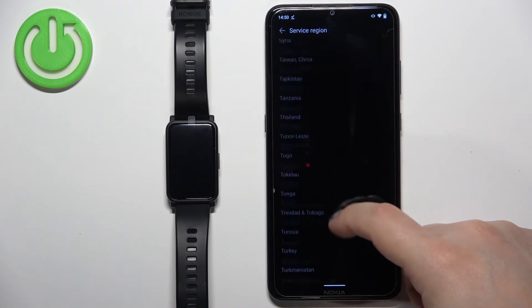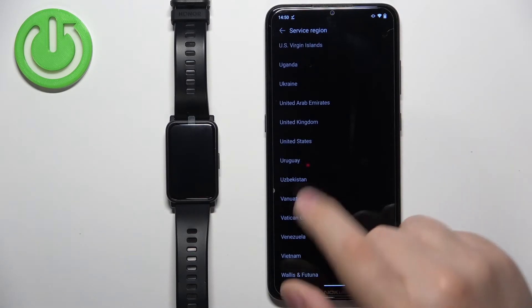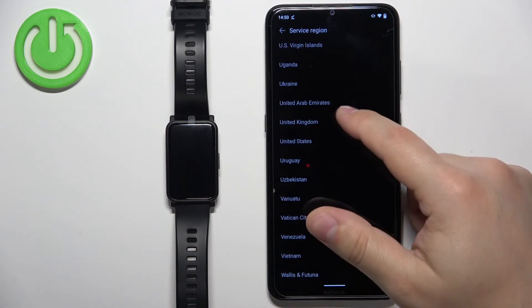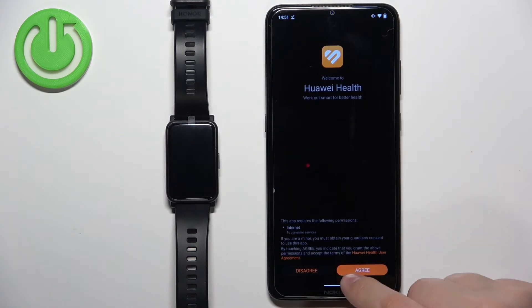Note that the United States region may not support watch faces and similar features — though I might be wrong. If you select United States and don't see watch faces in the app after pairing, I recommend reinstalling the app and selecting a different region. Once you've selected your region, tap Next, then Next again, and tap Agree.